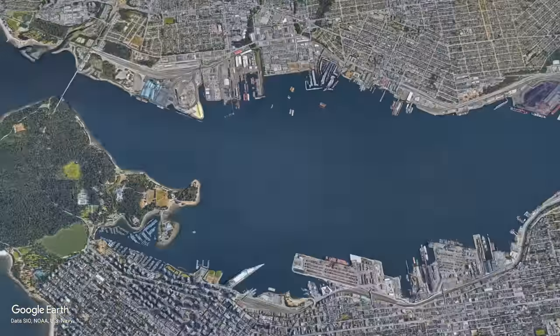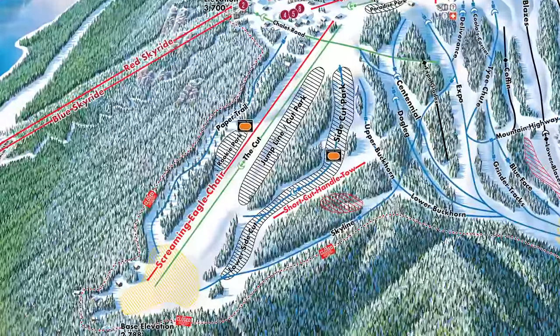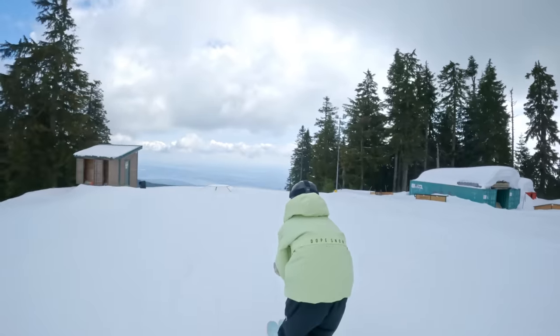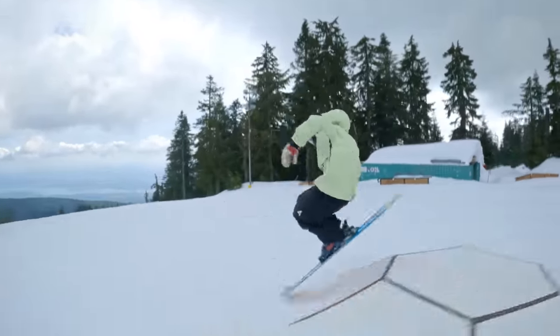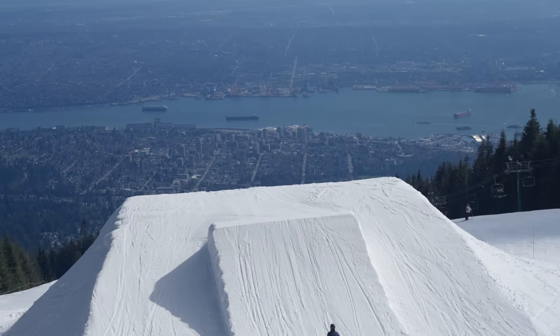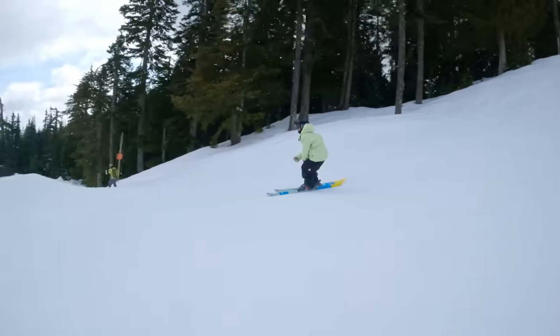We're here at Grouse Mountain, Vancouver, BC — one of the best, most aesthetically pleasing terrain parks in the world. Look at this. You can just see the city, the ocean. It's absolutely beautiful and the park here is amazing. We're going to ditch this jump and hit these rails because we've got a full jump line over there later in the video. Super creative features.